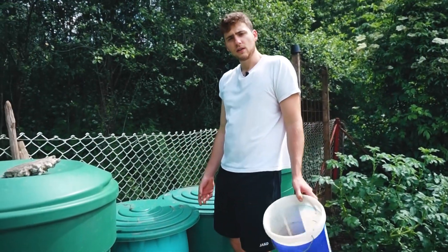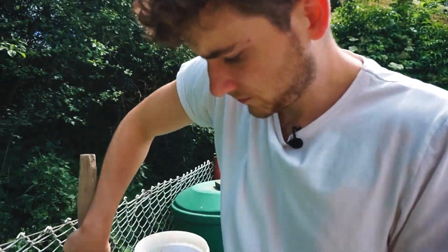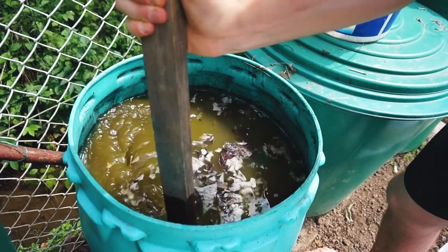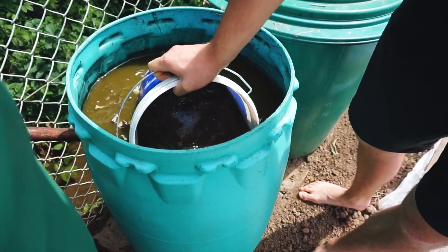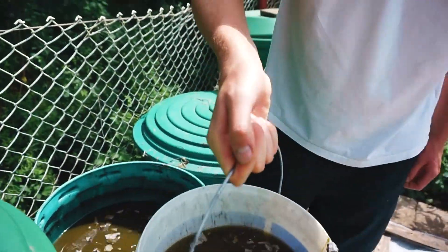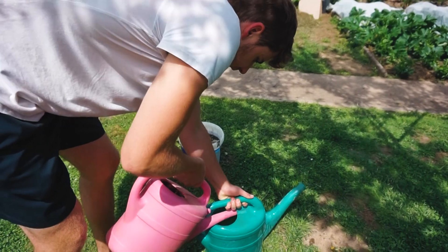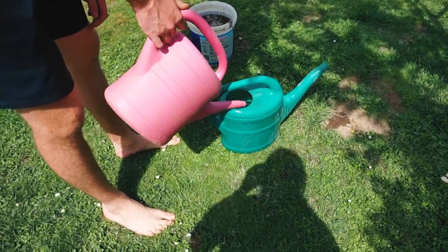Hier sind wir jetzt bei der Brennnesseljauche. Das zeige ich in einem anderen Video. Jetzt ist hier unten drin die vergorenen Brennnesseln – da rühren wir einmal kurz um und nehmen eine gute Portion davon mit. Man muss vorsichtig sein, dass man das Ganze nicht an seine Finger bekommt, weil der Geruch ist noch nach ziemlich langer Zeit vorhanden. Tomaten können in dem Stadium ruhig ordentlich Dünger vertragen. Deswegen gebe ich denen das jetzt in einem Mischverhältnis 1 zu 1, oder sogar pur.